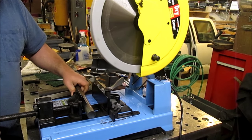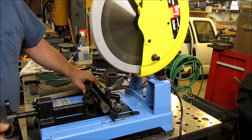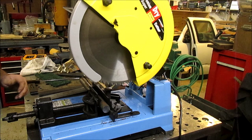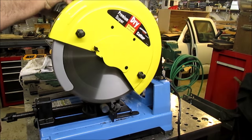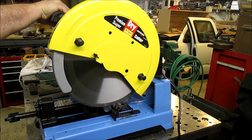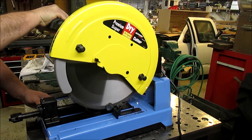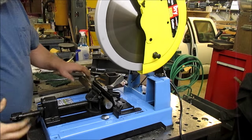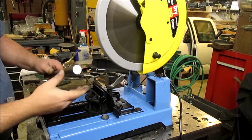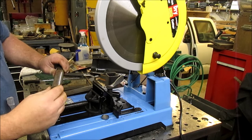How about some round bar? Inch and an eighth, I believe. Nice, clean, square cut. Once again, thumb right on it — no heat. Now, these edges are sharp because it does such a good job cutting.